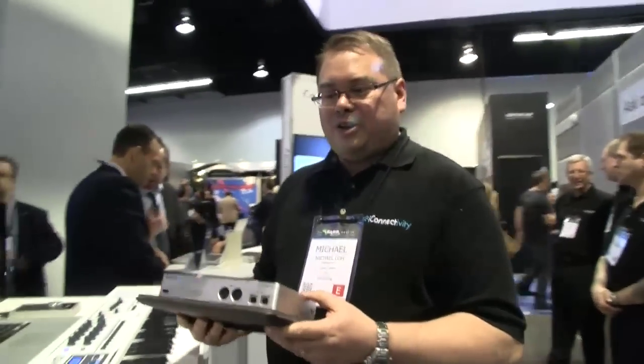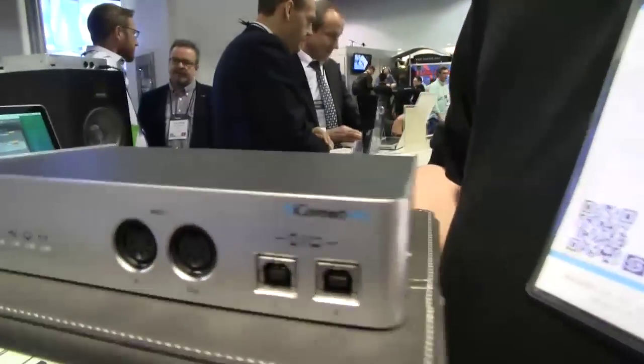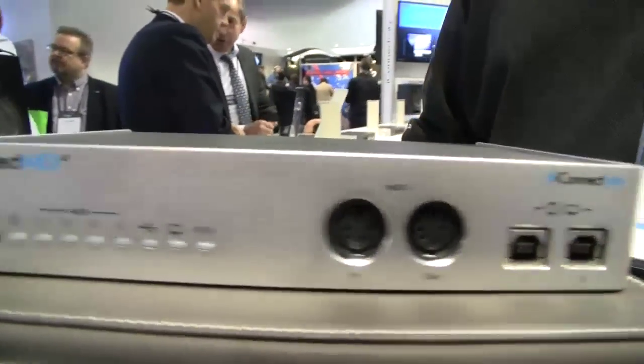Hello, I'm Michael Lohan, the founder and CTO of iConnectivity. I wanted to show you guys our iConnect MIDI 4 Plus. It is a 4-in, 4-out audio MIDI interface.